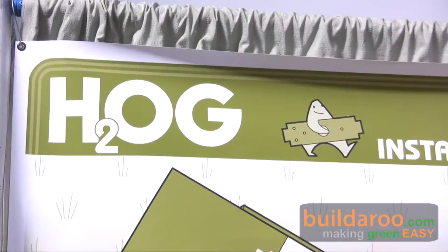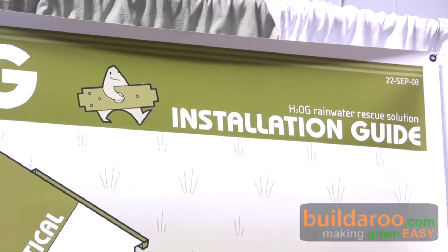Thank you so much, Sally. This is Tally reporting from Builderoo.com at the 2009 West Coast Green Conference in San Francisco. Thank you for watching.